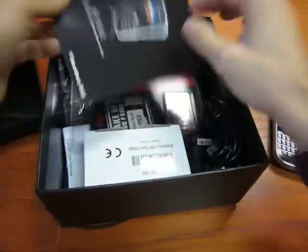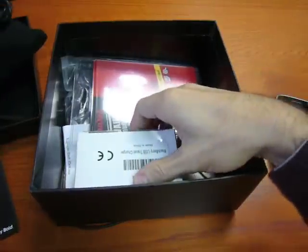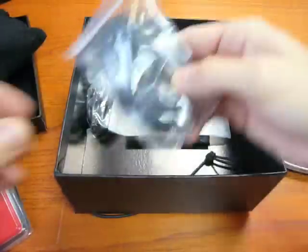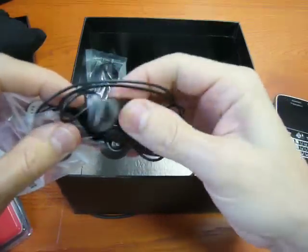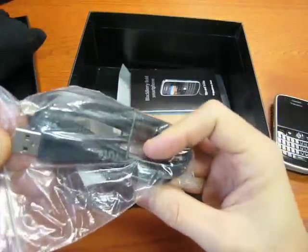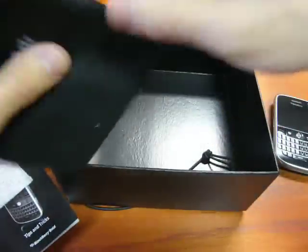Here is the phone. Some paper. Travel charger, mini USB of course. Some adapters. A micro SD, one gig. A letter ring. Headphones, stereo — a bit cheap, I have to say, they are not so nice. USB sync and recharge cable. Instructions, in Italian of course. Some extra paper. That's all.